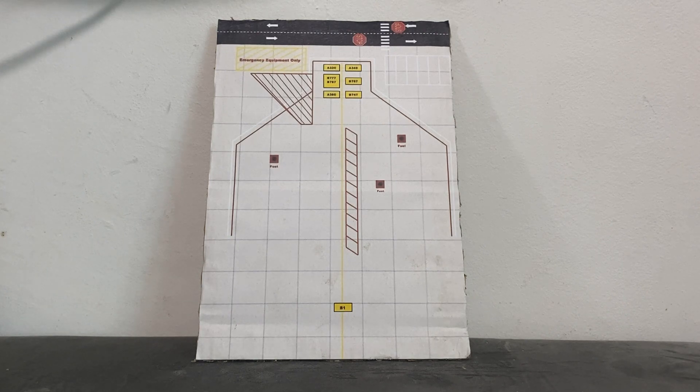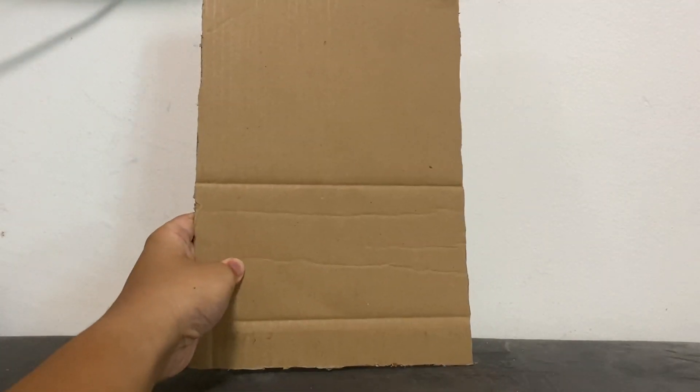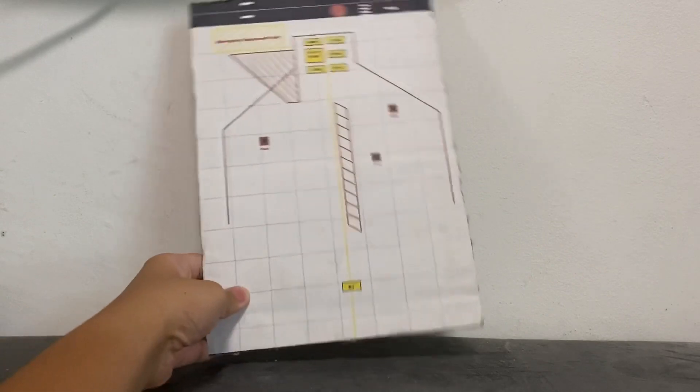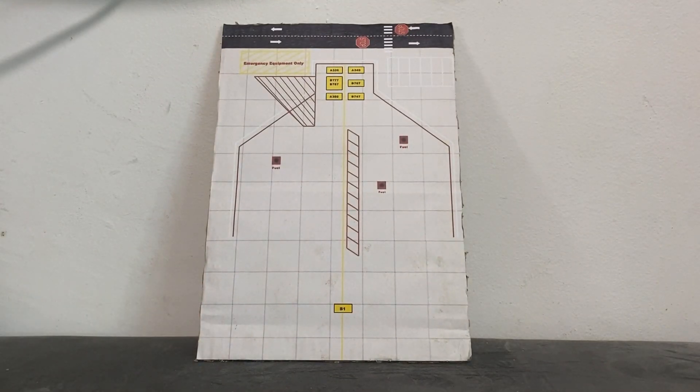And if you look at the back, you will see that it's all cardboard. Like I said, I had to paste it on a piece of cardboard. So now we'll go through the details of the parking display.